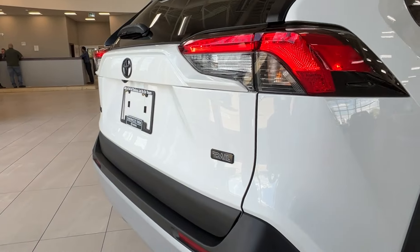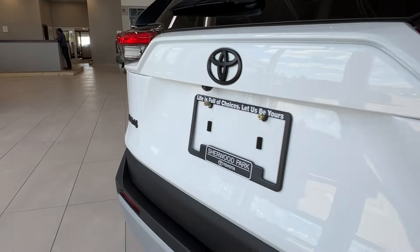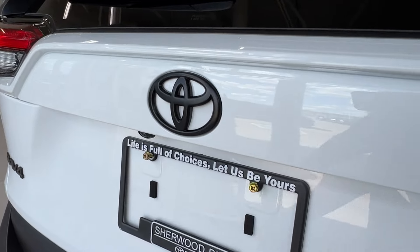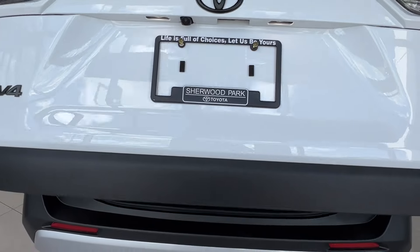Approaching the back on the right hand side you have your Trail trim level badge, and on the left is the RAV4 badge. Underneath your rear logo is your backup camera. To open up your rear space, reach under the logo and press the button and it should automatically rise up for you.